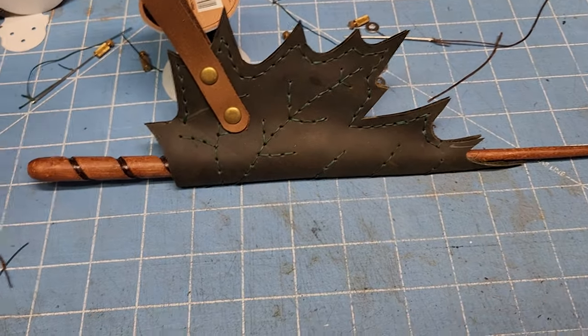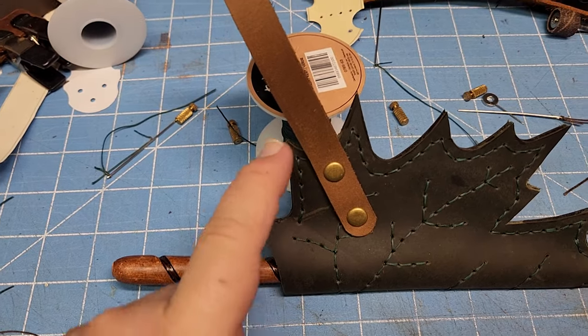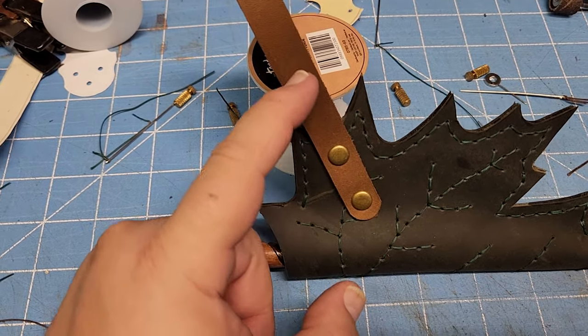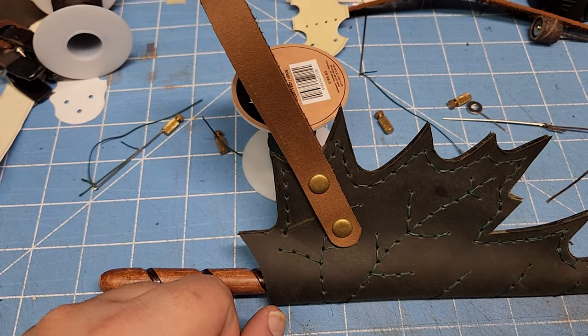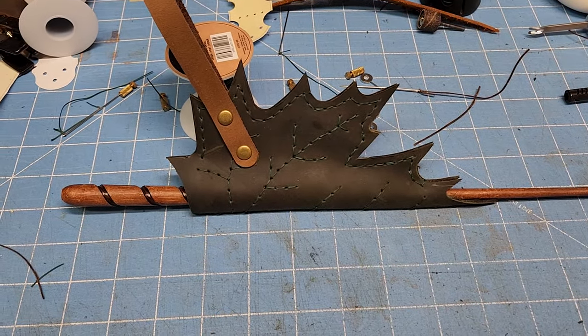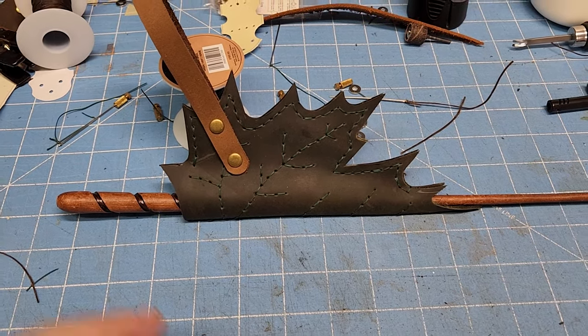You could put a d-ring on this if you really wanted to. If you have any questions let me know — otherwise good luck, and send me some pictures of how yours turned out. Bye!